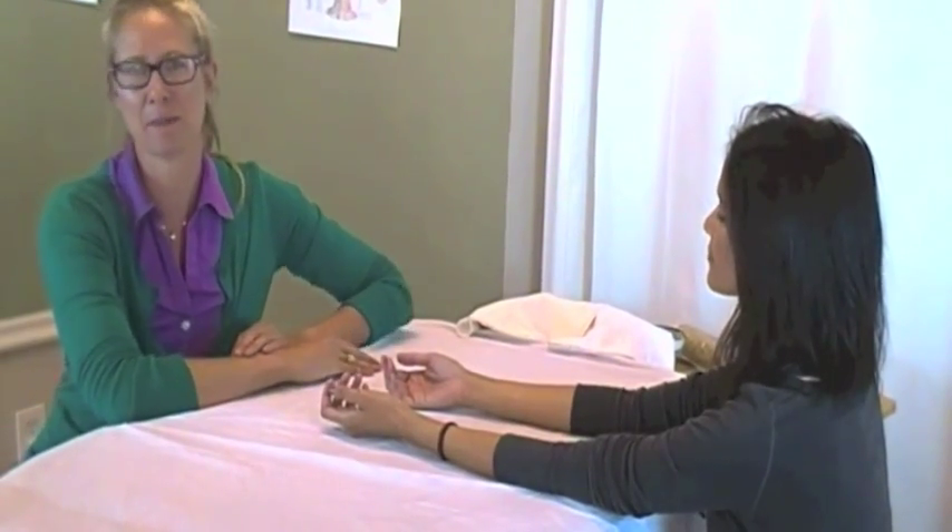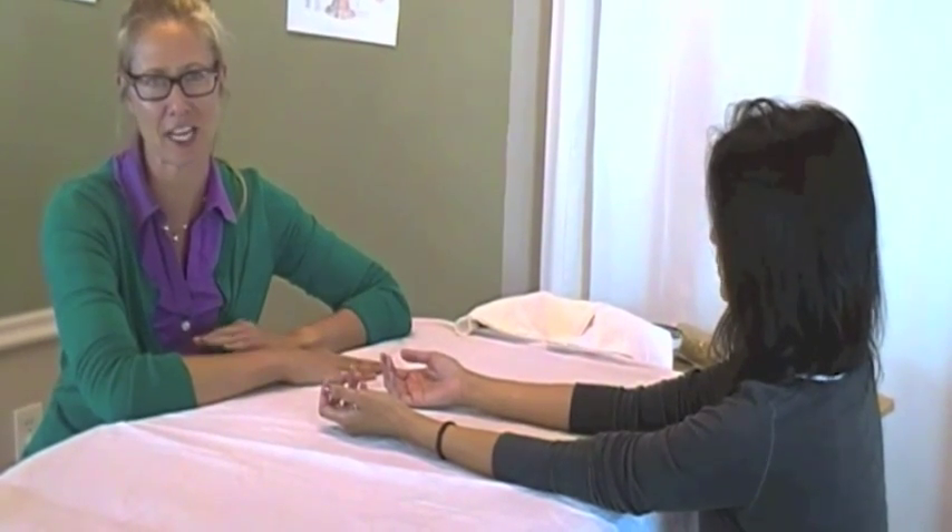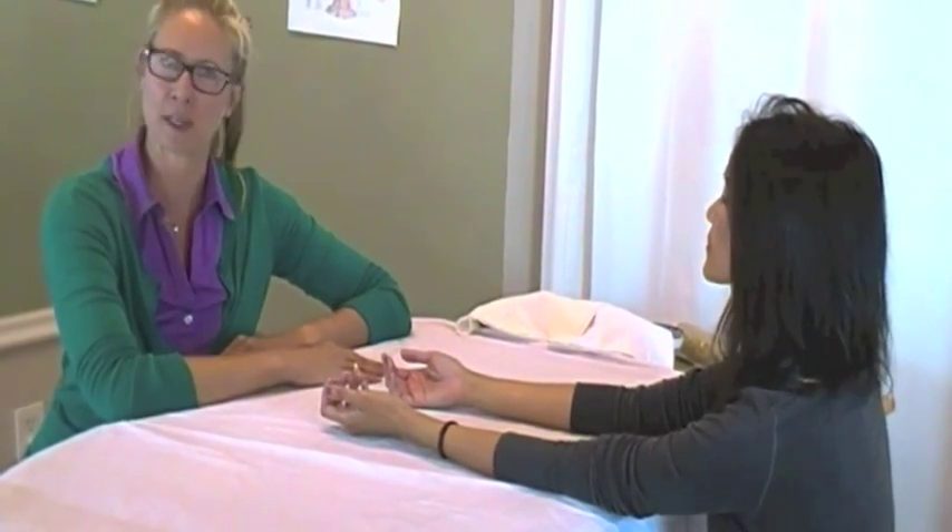Hi, my name is Andrea Plifta. I'm the acupuncturist and Chinese Herbal Specialist here at 8 Almonds West, and I'm just demonstrating again what an initial acupuncture treatment looks like here.